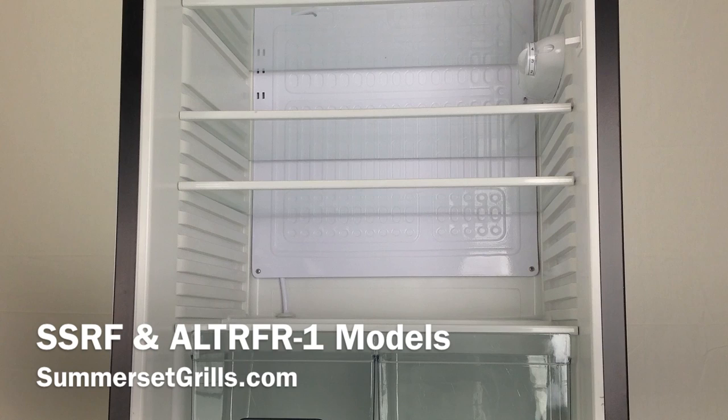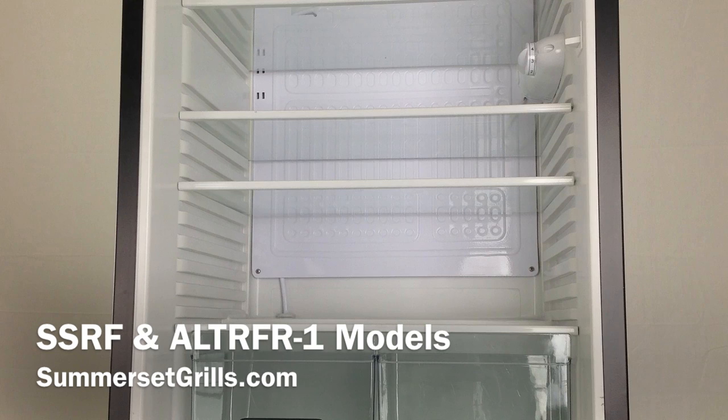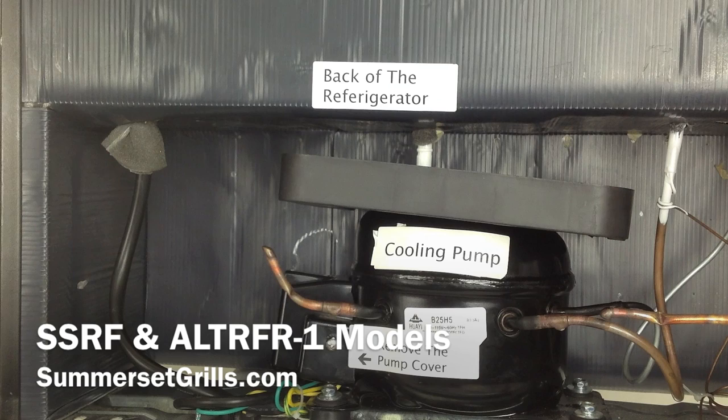The front of your refrigerator should look like this — we've removed the door for ease of this video. The parts you're going to be replacing are in the back and they look like this: two very small, simple pieces. We recommend that you get a licensed refrigeration technician or electrician to replace these for you, because you've got electricity and heat back there that could harm you.